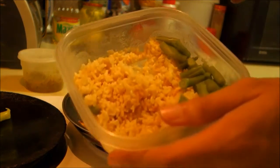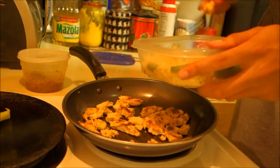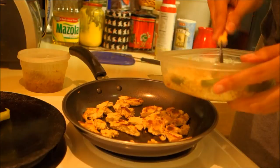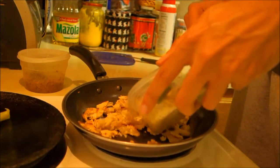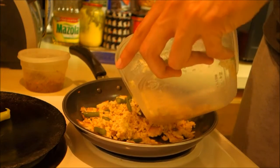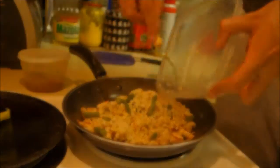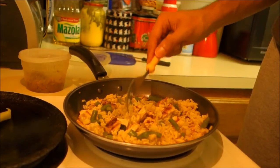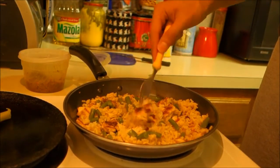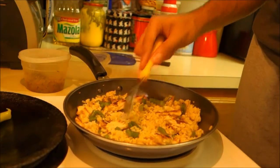I took my brown rice that I already had made — you can use white rice, it's your preference — and added some green beans. You can use broccoli or your choice of vegetable. I mixed that into the pan and stirred everything for about five minutes. You really want to get the rice nice and warm, especially if it came from the fridge, so I had it on there for about five minutes mixing it around with the chicken.